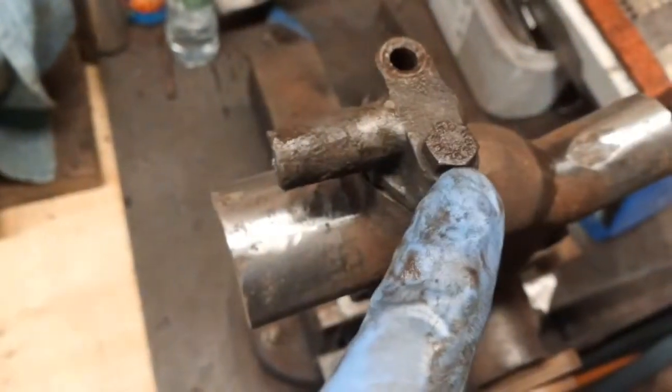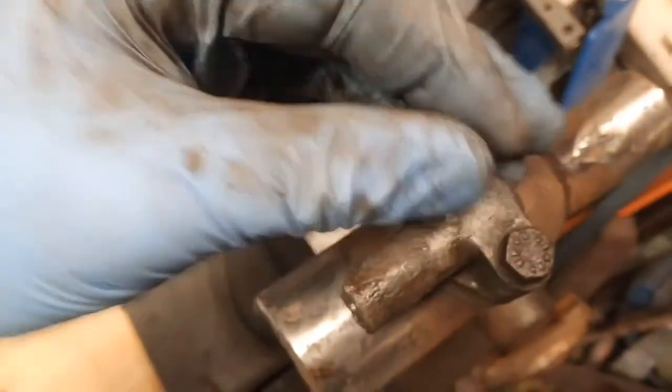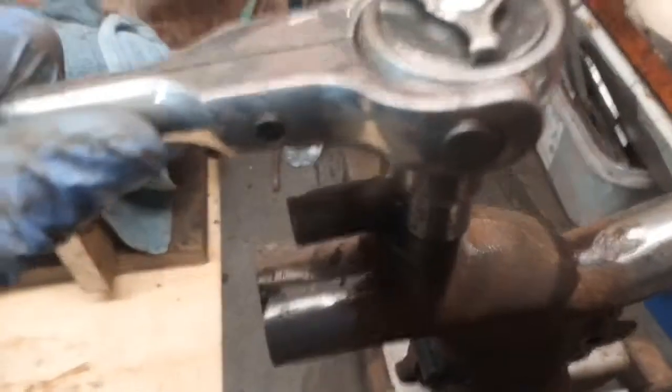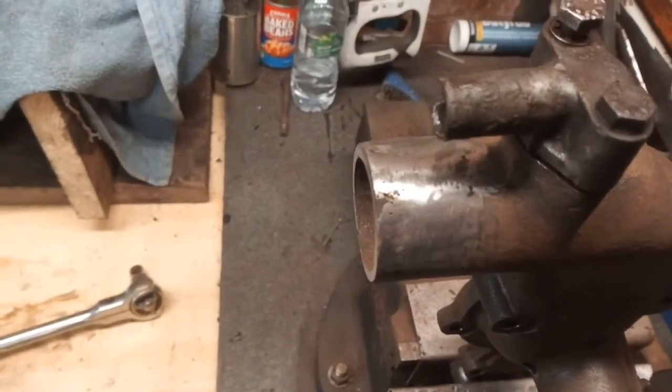This bolt is still seized in this aluminium. I've screwed the whole thing on and I'll drop this bolt back in there. I've tried tapping this out from the other side but it's stuck. Let's just see if this will move it. No - still tight. A bit more soaking, a bit more heat.